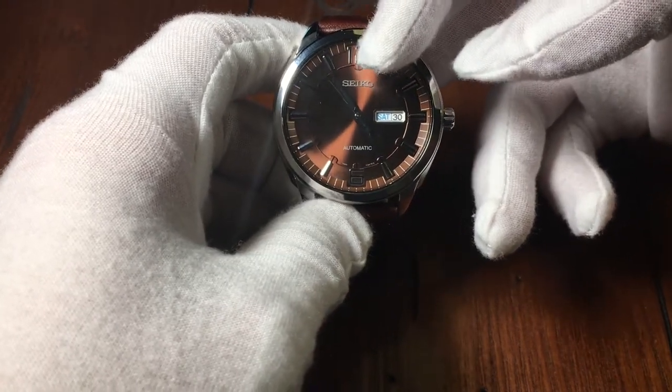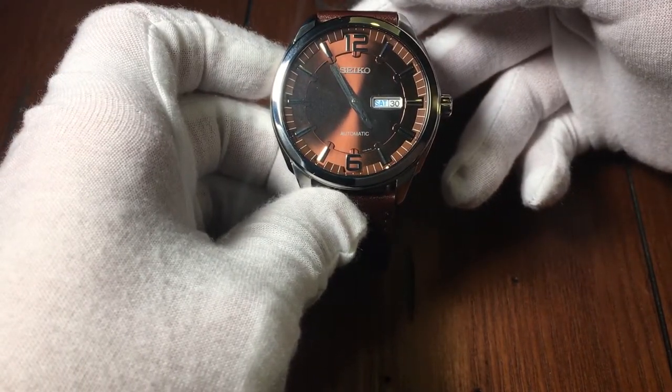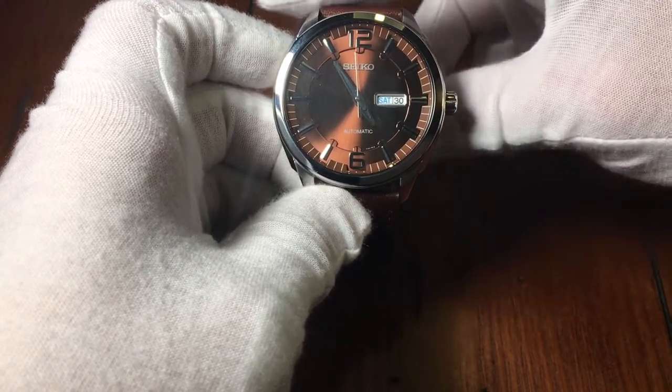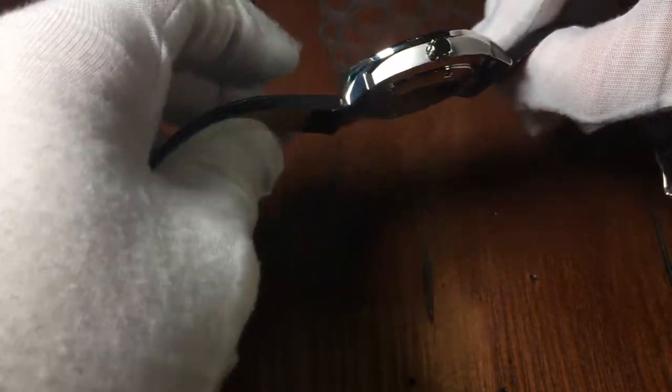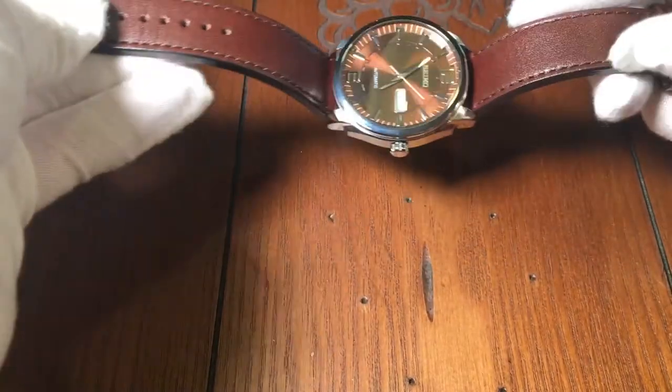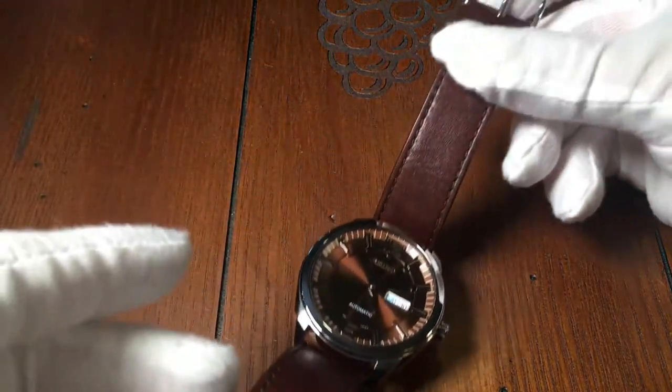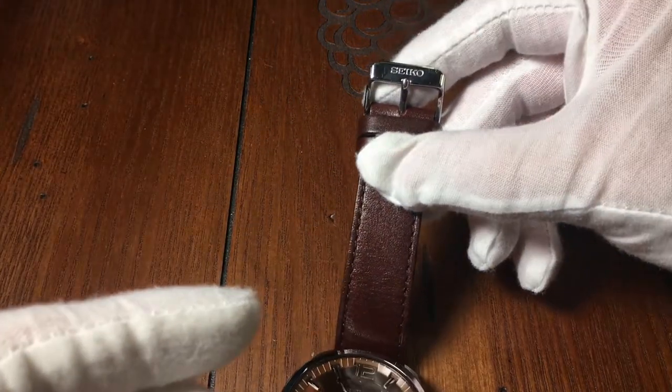The hands are also stainless steel. There is a nice sized crown at the 3 o'clock position, as well as a day and date display at the 3 o'clock position. It has a very nice and thick chocolate brown leather strap. In fact, I was actually impressed with this strap compared to many of the straps you usually get with Seiko. It has stainless steel hardware with the Seiko logo.